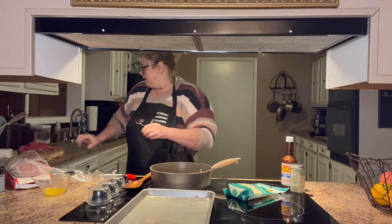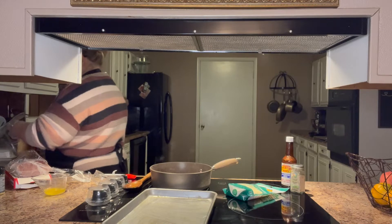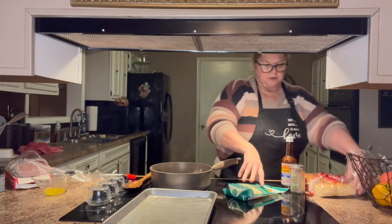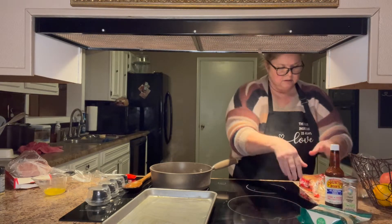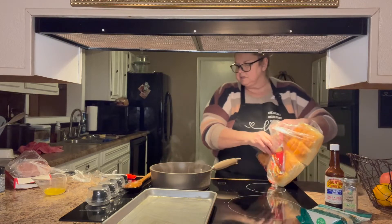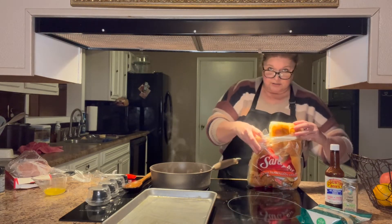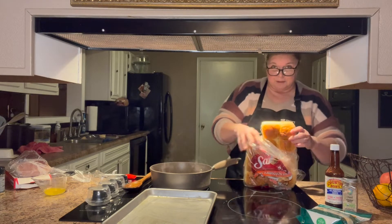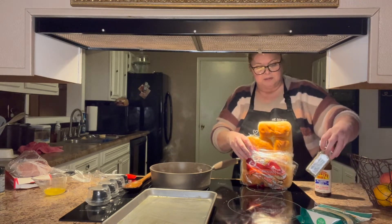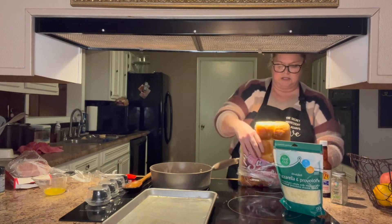I'm going to take my bread and cut it in half with a serrated knife. You're going to need a pack of Hawaiian sweet rolls, some Steak-umms, some melted butter, an onion — you can also use green peppers if you want, I forgot mine. I'm going to put some steak sauce on it, sprinkle some sesame seeds on top, and I've got some mozzarella and provolone cheese to add too.